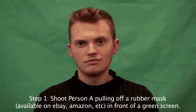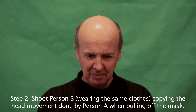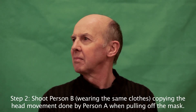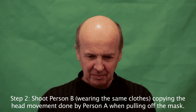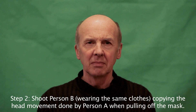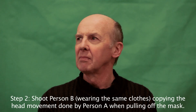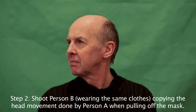You'll thank me for using the green screen later. Get Person B to watch what Person A did, and get them, wearing the same clothes, to copy the head movement done by Person A when pulling off the mask. Crucially, get Person B to wear the same clothes as Person A. Use a plain colour, something really simple. Try not to use anything with a difficult neckline — anything to hide the neck makes this whole thing easier.